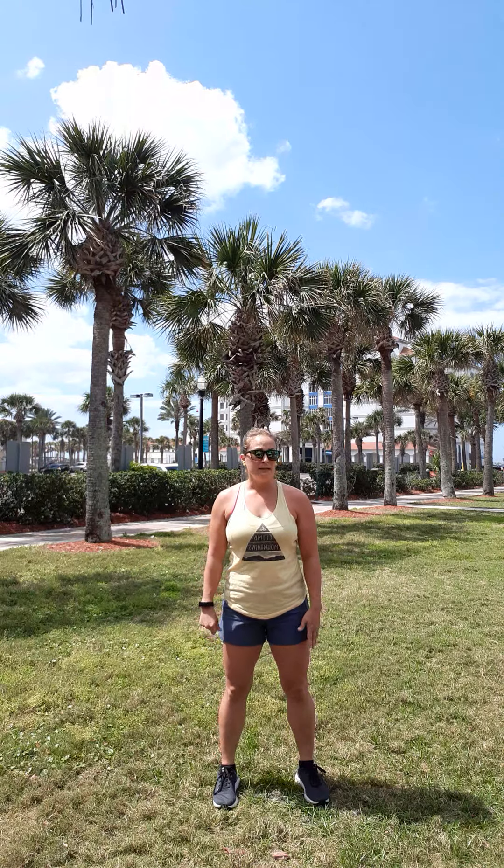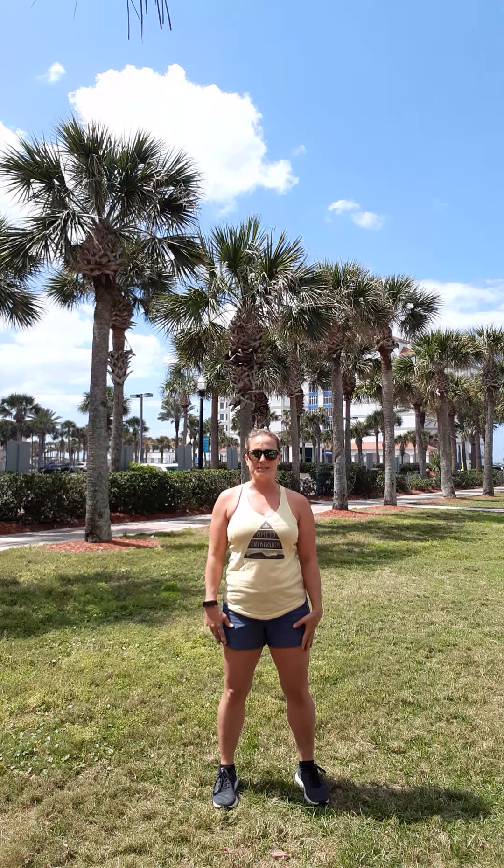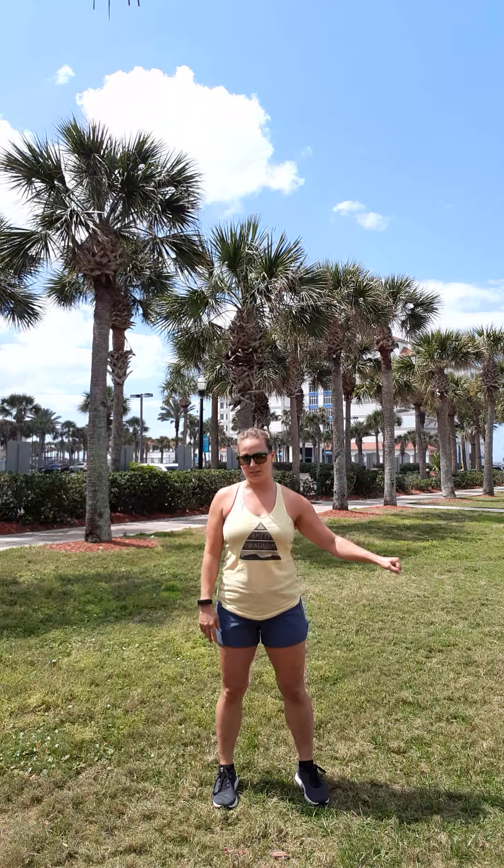If you're seated, you can do it any way you like. If you do need some balance, you can do it standing, holding on to a chair next to you.